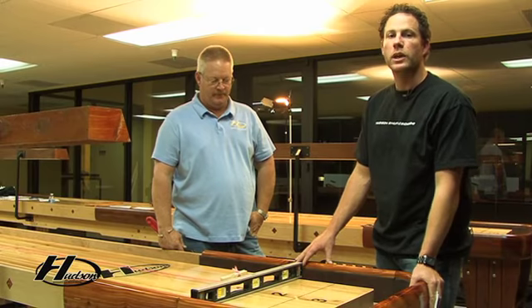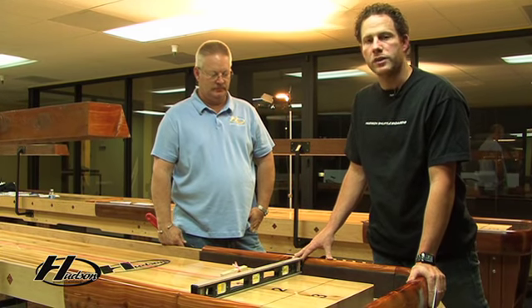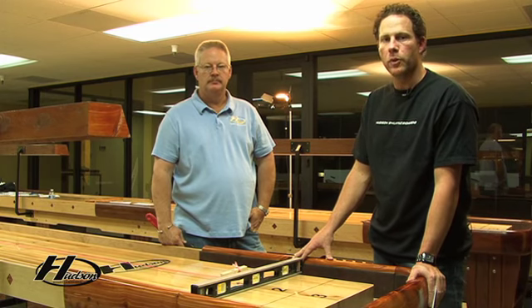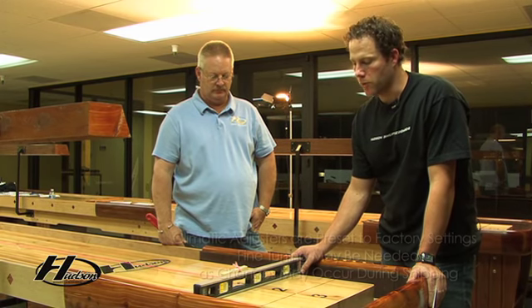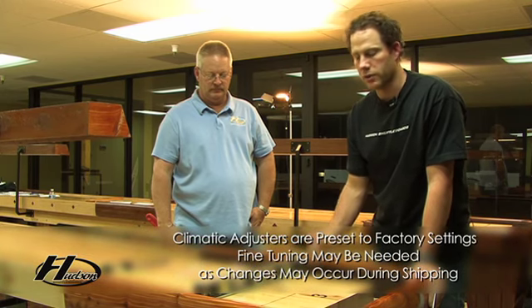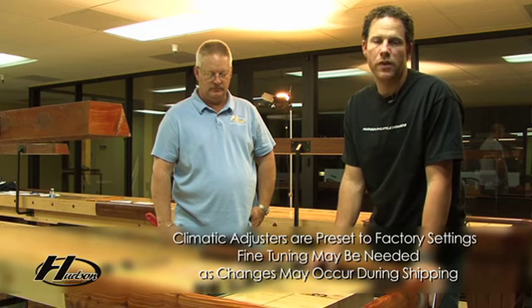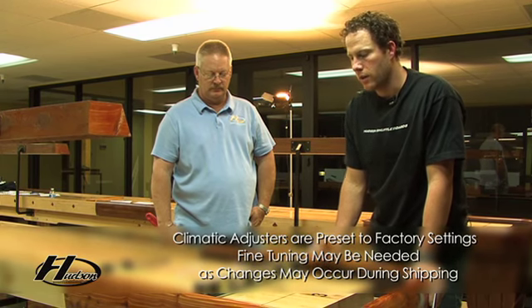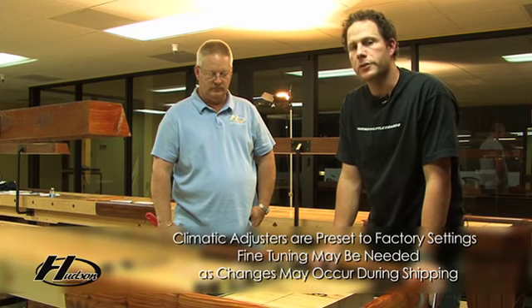Once you have the plank in, the next thing we're going to do is adjust the climatic adjusters. Depending on the size of the board, there's going to be anywhere from three to eight. To adjust the climatic adjuster, put the level directly above the location of each climatic adjuster, starting at the very end. On this particular board, we're going to set this one to 20 thousandths of an inch concave. All you need is a level and three-by-five note cards — these are five thousandths of an inch thick each. For this one, we're going to take four three-by-five note cards.